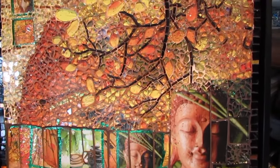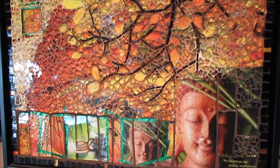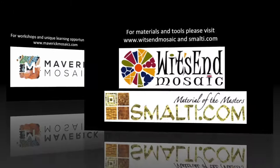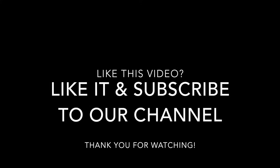The possibilities are endless. Please subscribe to our YouTube channel, and remember — life's a mosaic, you pick the pieces. Thank you.